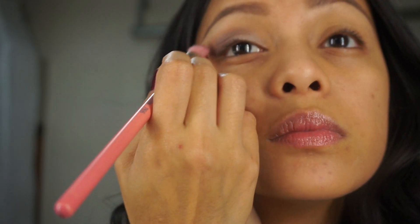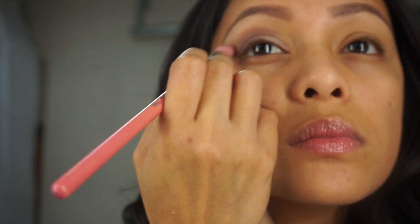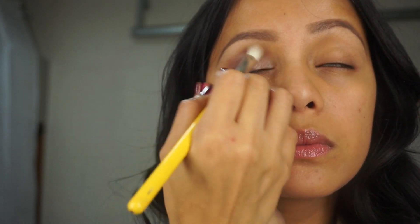Then I will be using this angle brush with gabinet and apply it a little above my transition color. Then just using this fluffy brush to smooth out any rough edges.